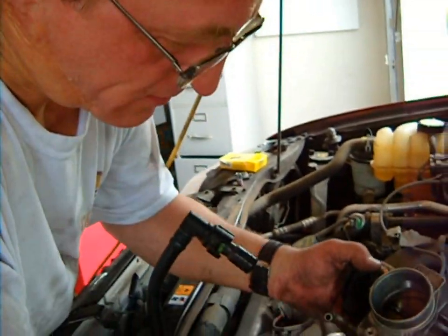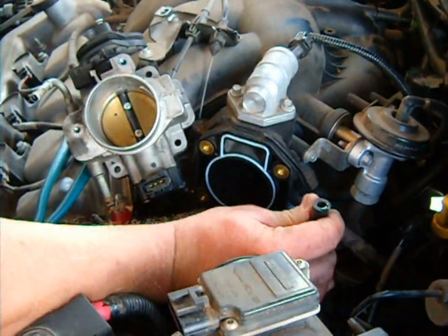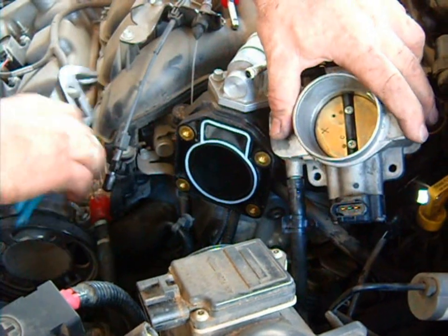So now what we're going to do is reinstall this, and as you can see, it's very, very simple. What we're going to do is first hook up the coolant lines. You can plug them in as quickly as possible so they don't leak everywhere. Put that one on there, and then we're going to go ahead and put the clamp on it.